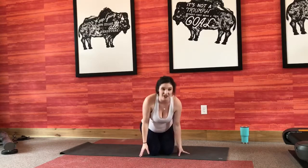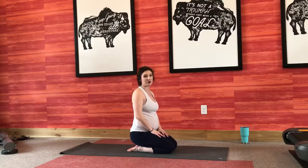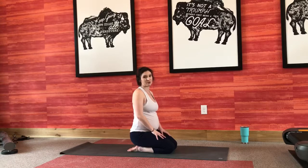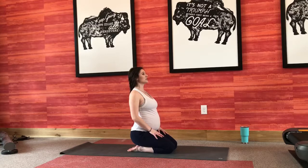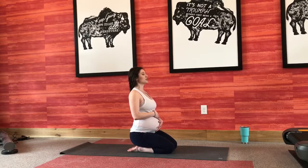Today we're going to get started on the tops of our knees, sitting in a nice hero pose, Virasana. I want you to sit up nice and tall. If this is comfortable with your knees — if not, feel free to sit down on your bottom cross-legged, whatever's most comfortable for you. Loop those shoulders up and back, sit up nice and tall. We're going to bring our hands to our belly, eyes nice and closed, and just start to take really deep breaths here in and out through your nose.